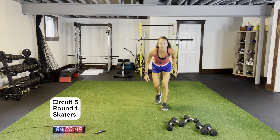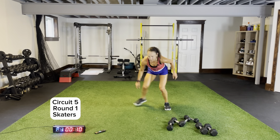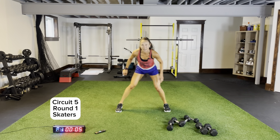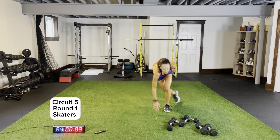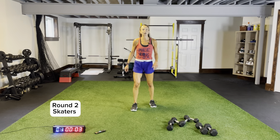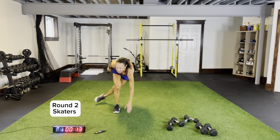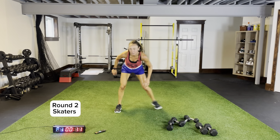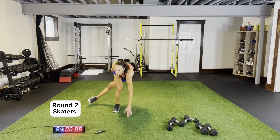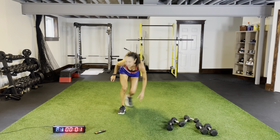Skaters — kicking that back leg out behind you, stabilizing using all your little muscles, coming across, reaching just ahead of that foot that's on the ground. Right to that beat — we've got to start right here. Round two. Body weight skaters followed by body weight lateral jump squats. Round two, circuit five — staying low, pushing across like those speed skaters.